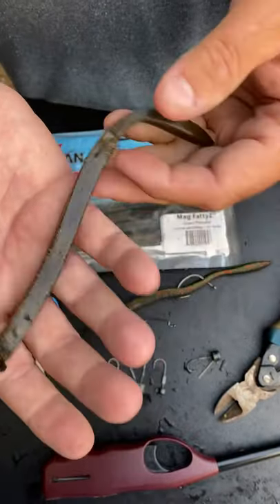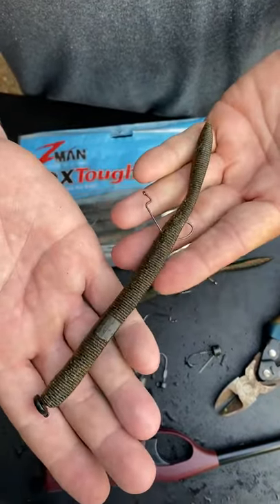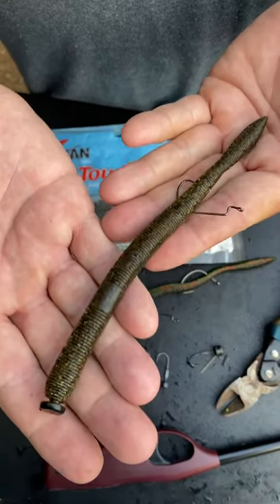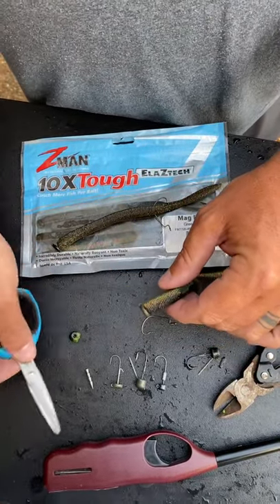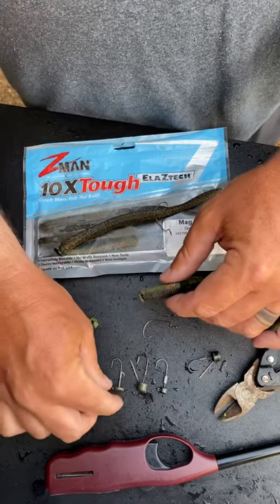What's up guys, let me show you a quick tip on how to turn a used Mag FattyZ from Z-Man into an awesome ned rig. Basically the way it works is after you've torn the worm up, take a pair of braid scissors like this and just cut off the piece that you've already torn up.